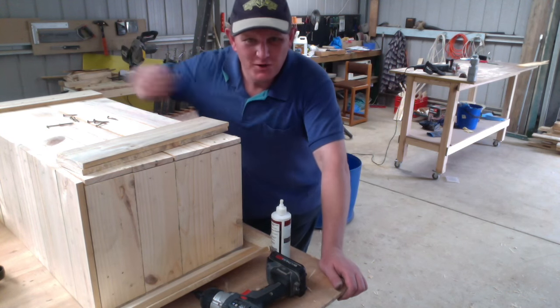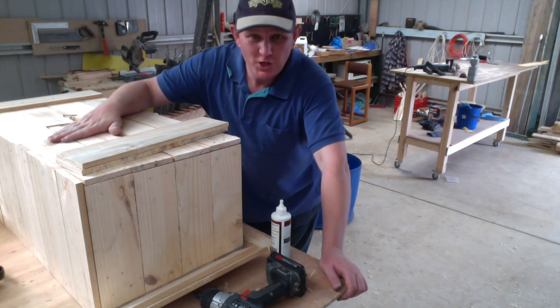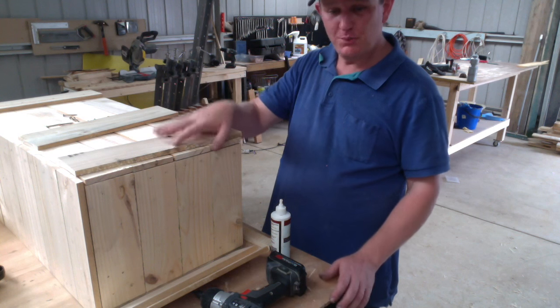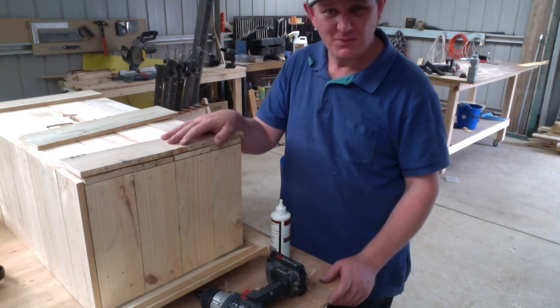So far I've unclamped it, cut and screwed on the side boards, and I've also screwed on the base. What I'm doing now is just attaching some extra support but also some decorative pieces to the corners just to tidy them up.